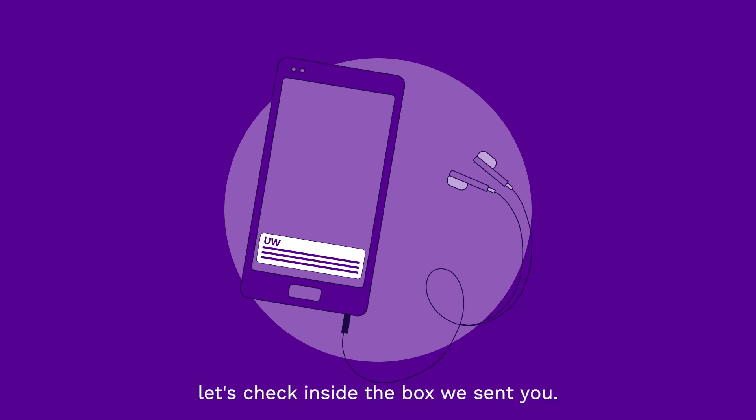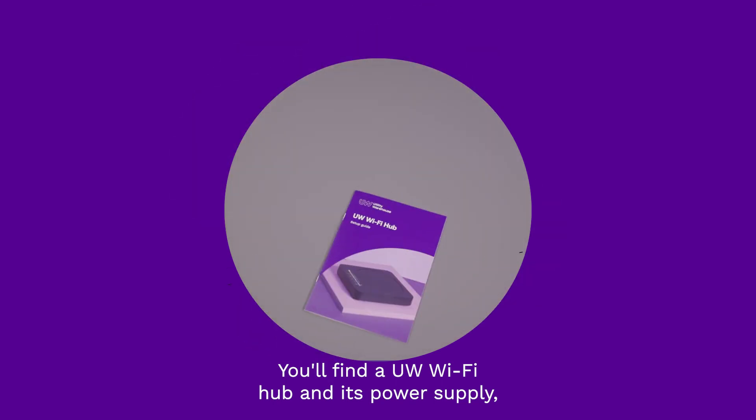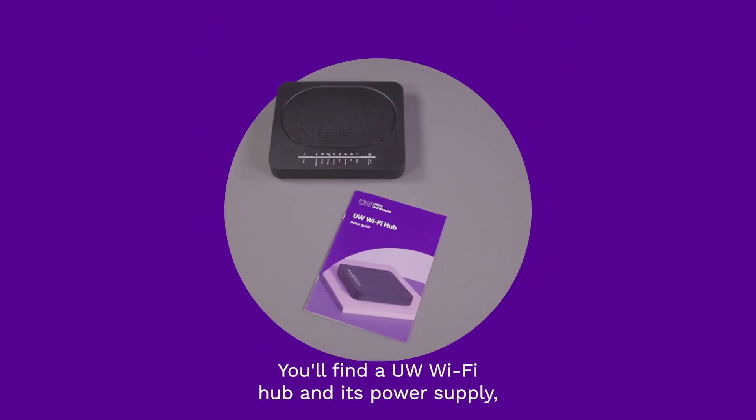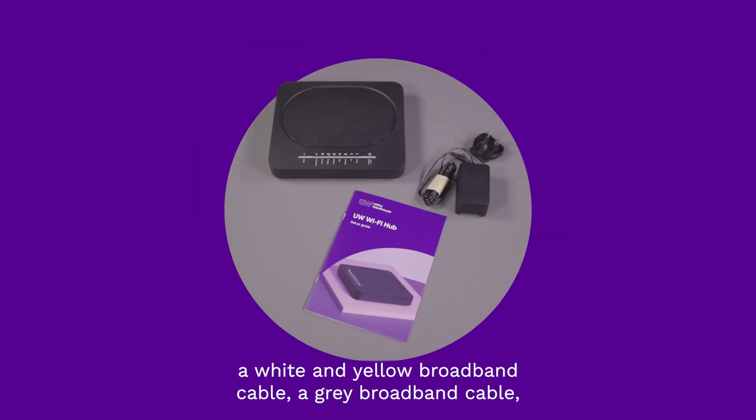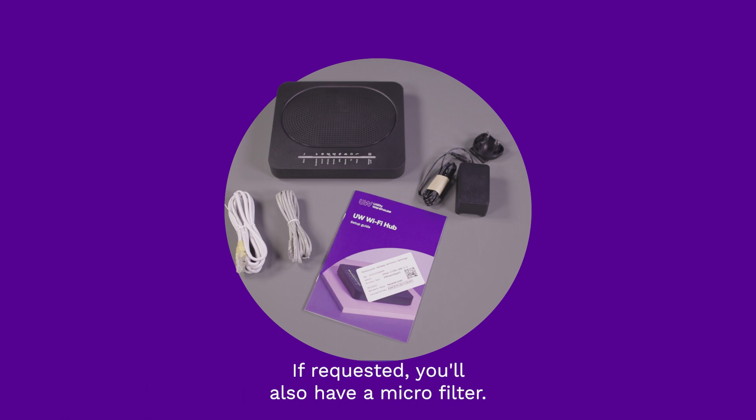Once you've got this, let's check inside the box we sent you. You'll find a UW Wi-Fi hub and its power supply, a white and yellow broadband cable, a grey broadband cable, and your wireless settings card. If requested, you'll also have a microfilter.